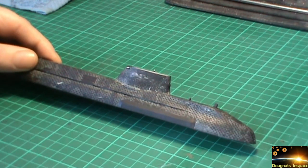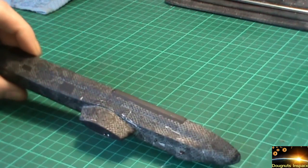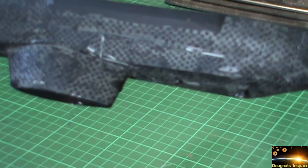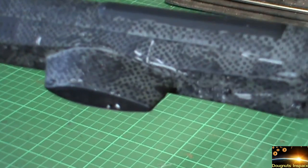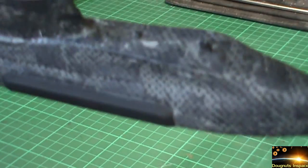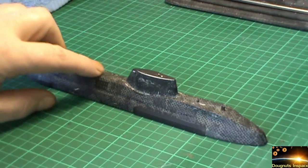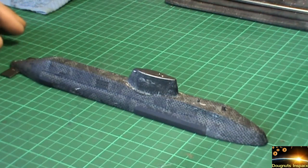The only problem is it scratched the surface all over. If you look down there you can see a lot of scratches, and also down across there and across the conning tower, and on the top, and there are some problems on the side there as well. And if I'm to be honest, the actual pattern that I've come out with I'm not really too happy with anyway.